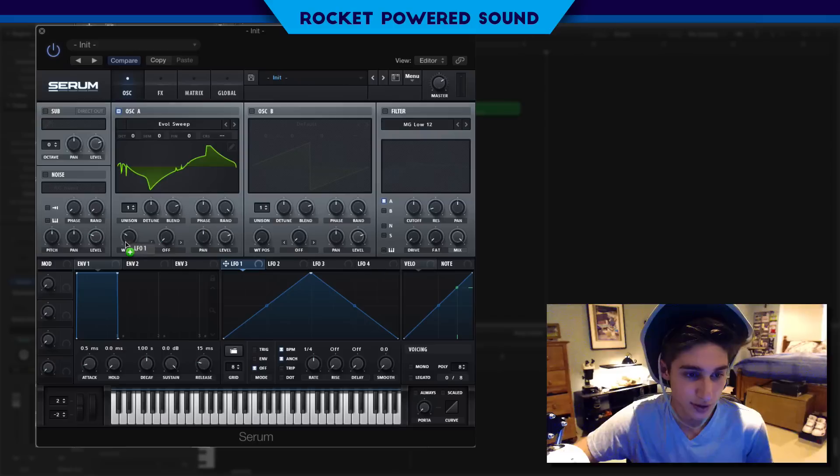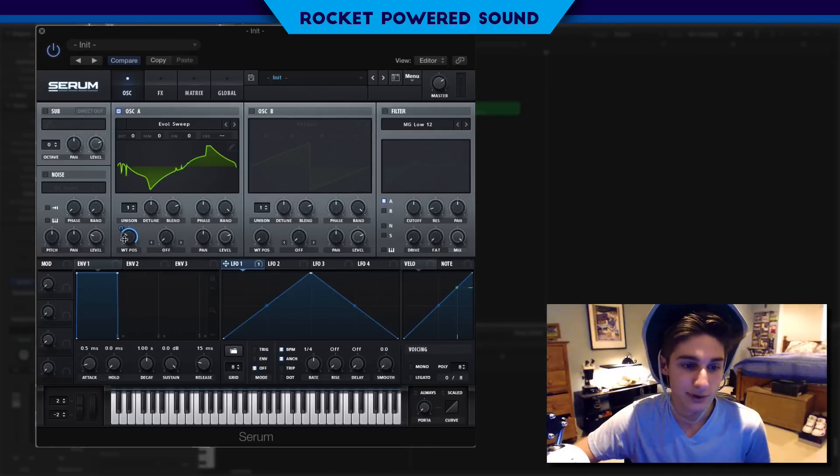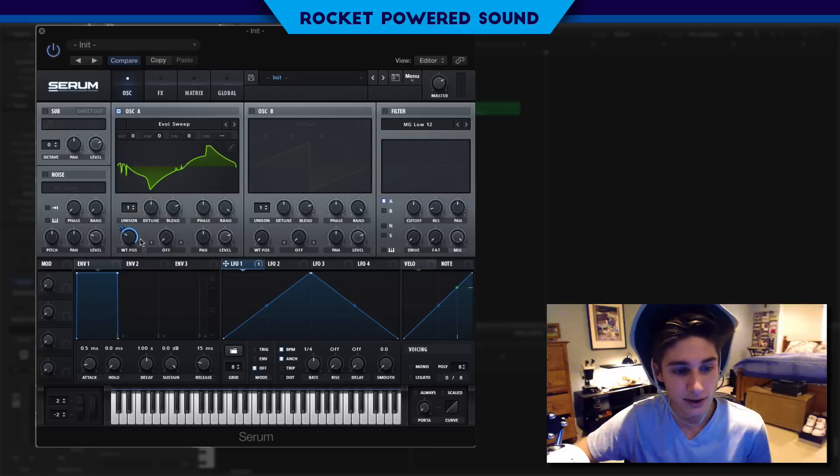The wavetable position is going to go to about the 75th frame — so about 30 to 35%. And we're going to turn LFO number one on there and make it modulate up to reach the 100 percentile, moving this knob all the way up from right about there.